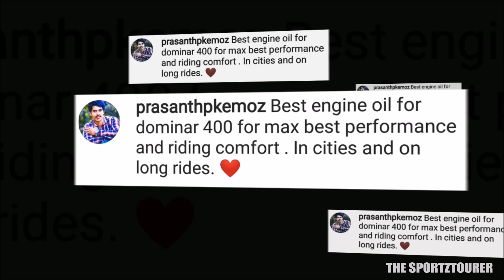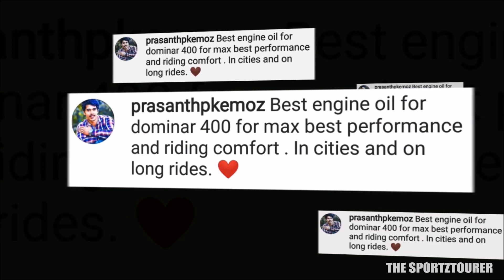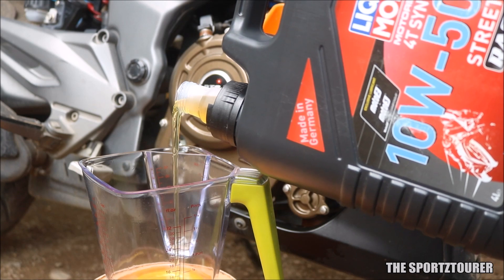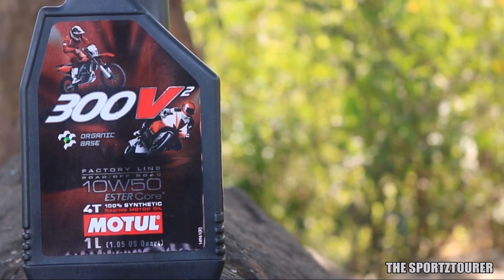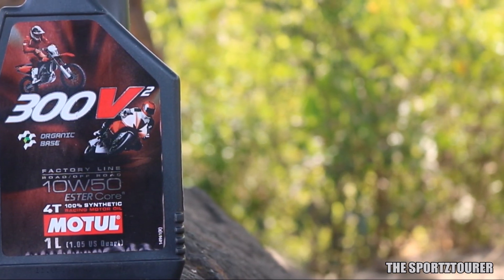Prashant wants to know the best engine oil for Dominar 400 that gives the best performance in city and long rides. With all the engine oils used on the Dominar 400, two stand very close in this category: Liqui Molly Street Race and the 300v2. They are really close in terms of performance in both city traffic and long rides, so you won't go wrong with either of them.